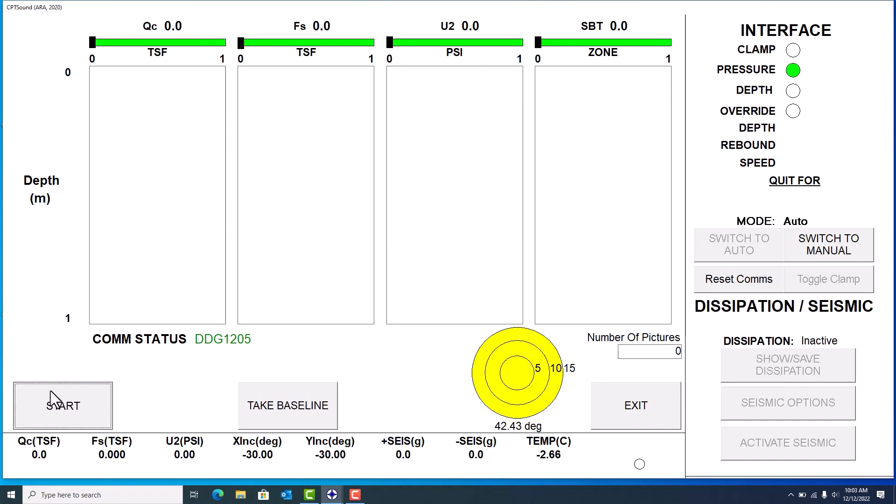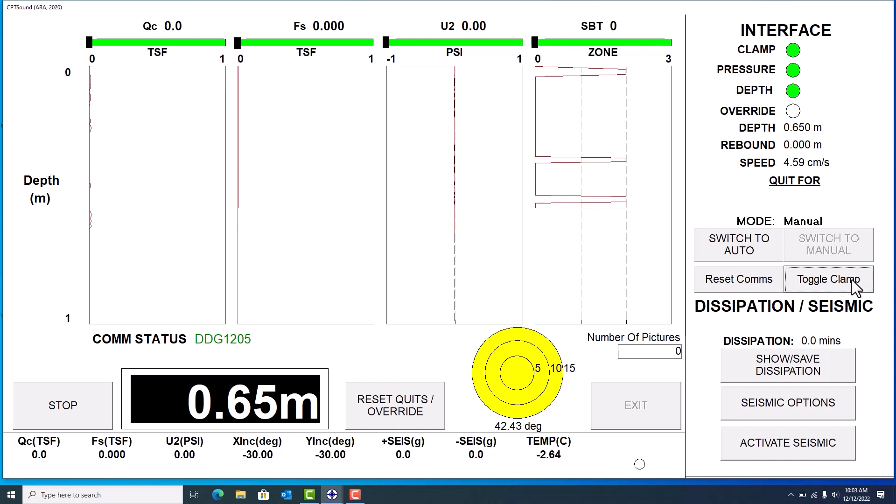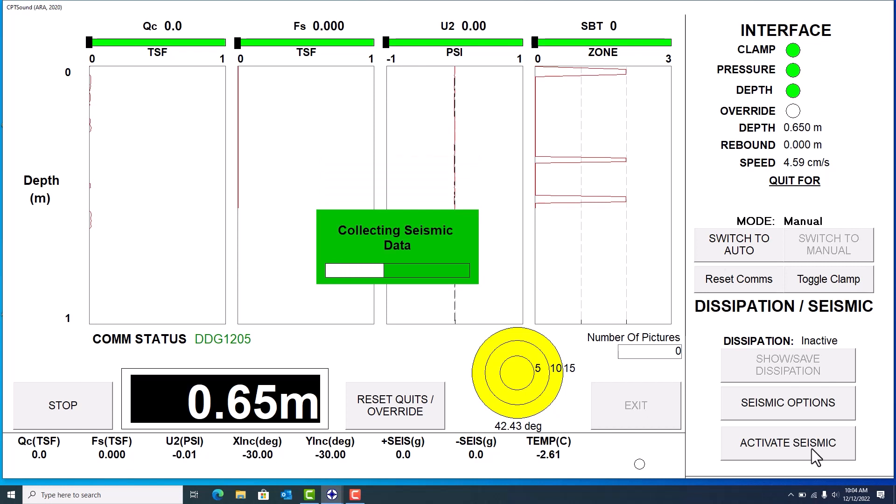I'm going to take a baseline and start this test — let me collect a little depth. I have a bench setup here, so we're not actually on a truck or track rig. I just took 0.65 meters of depth and now I'm going to click on 'Activate Seismic.' It's going to say 'Waiting for Trigger,' which means the seismic is all ready to go. All you need to do is strike your strike plate or activate your automated seismic hammer, so I'm going to go ahead and hit my strike plate.